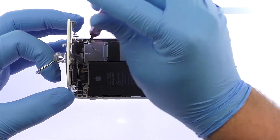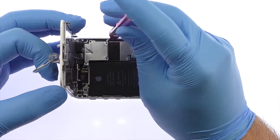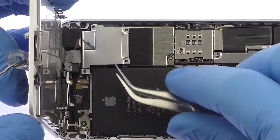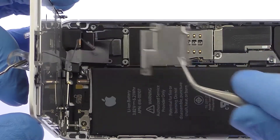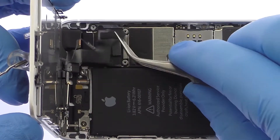Remove the following four Phillips screws securing the metal bracket to the motherboard. These screws are different sizes, so be sure to remember where they go. Use the fine tip curved tweezers to remove the metal bracket and disconnect the LCD, digitizer, and front camera and proximity sensor cables.